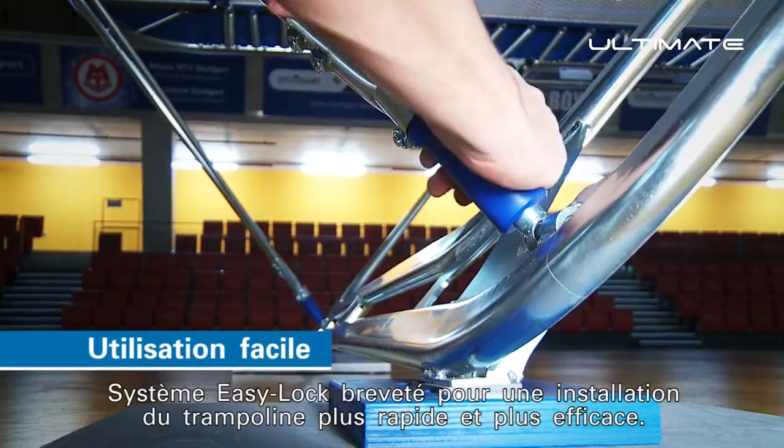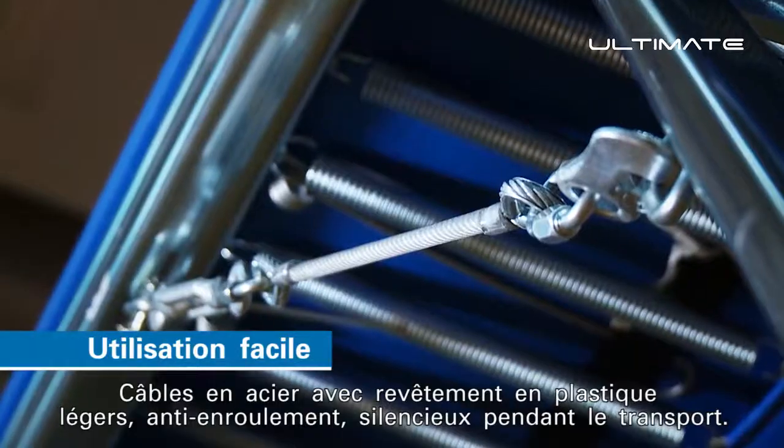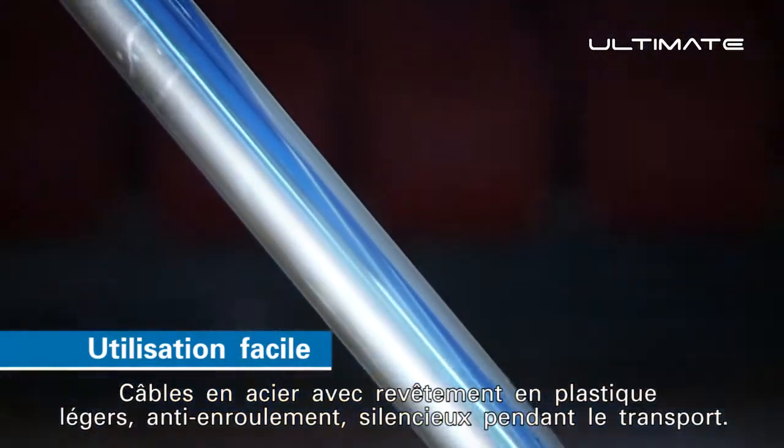Patented easy lock system to set up the trampoline quicker and more efficiently. Plastic coated steel cables offering less weight, anti-twist, and low noise during transport.